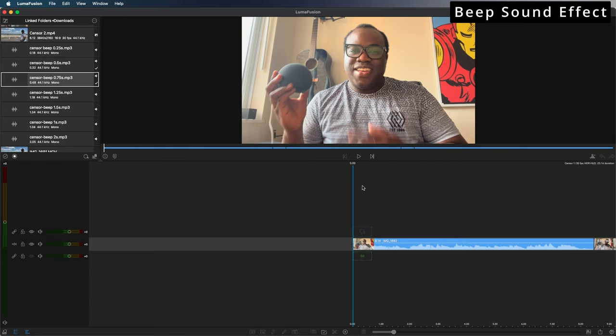I'll be doing this on my Mac Mini, so let's get over to the computer and onto LumiFusion. I've got my clip imported onto the timeline — it's me showing off the Amazon Echo Dot. We all know the wake word for all Amazon products is Alexa, so in this video there are two instances where I say the word Alexa, and I'm going to want to beep them out.